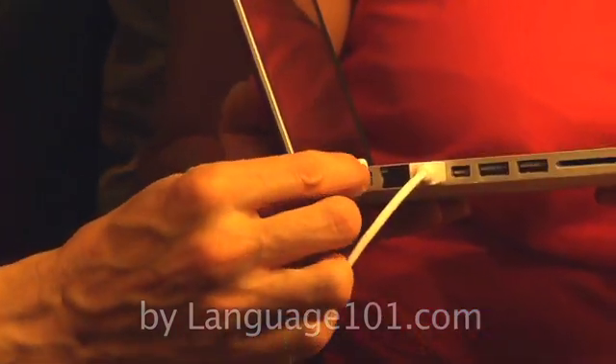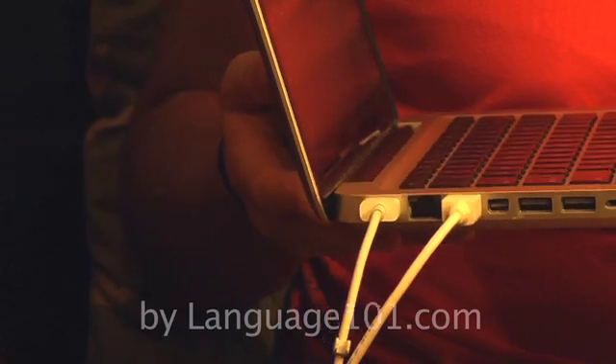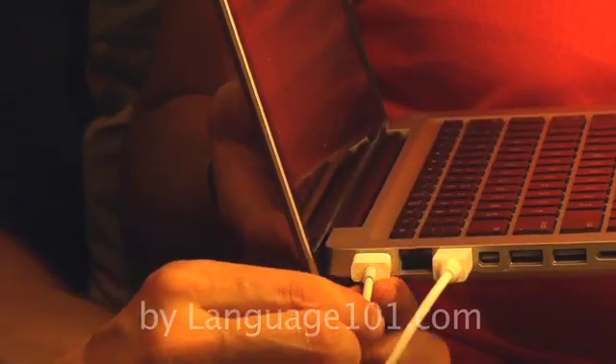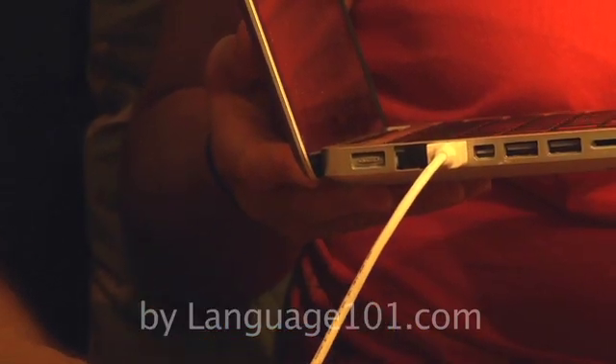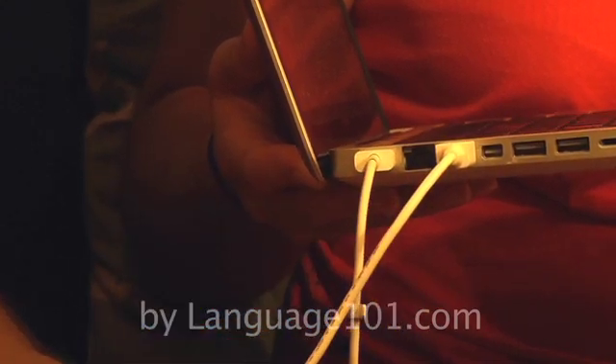If you listen carefully, you should be able to hear that there's no buzz there. I'm going to plug it back in and then be silent for a second. Do you hear the buzz? I'm going to take it out again — no buzz. I'm going to plug it back in, and you're going to have a buzz.